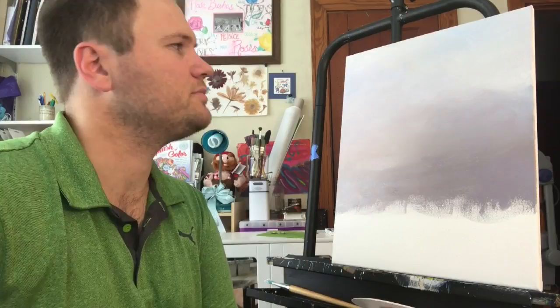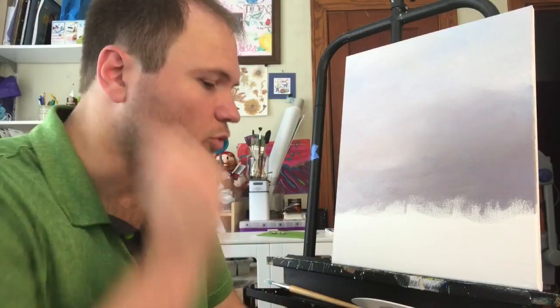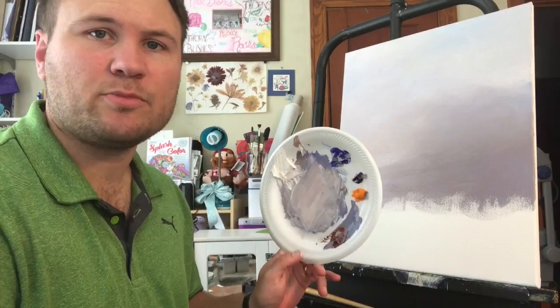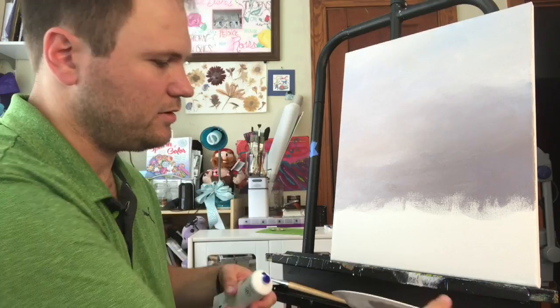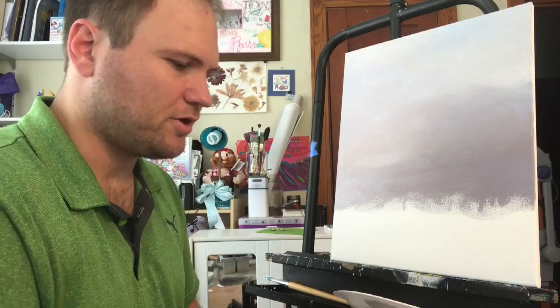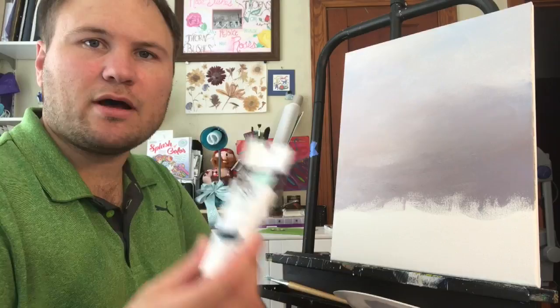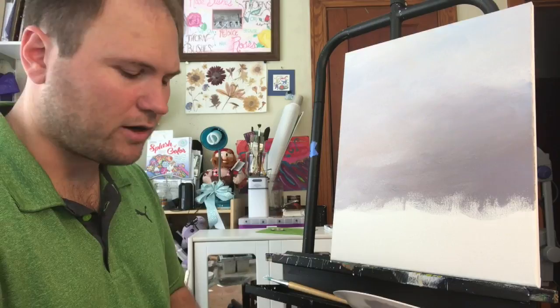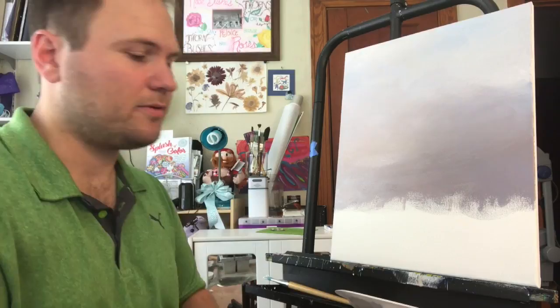While we're waiting on this to get fully dry — it's already dried a good bit — we're going to go ahead and just lay in the basic ocean. We're going to do this with a few different colors. The first color is ultramarine blue. Oceans can be very intimidating, but once you pick it up they are so easy to do — they're a piece of cake. I'm also going to use turquoise deep — it's a color I don't use very often, but for oceans in particular it's just an amazing color. I'm probably going to put a little bit of purple in here as well, and our gesso.